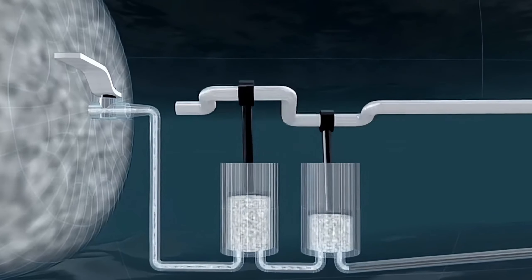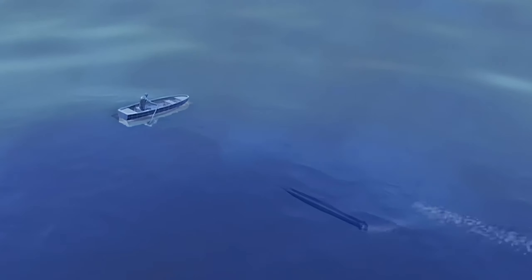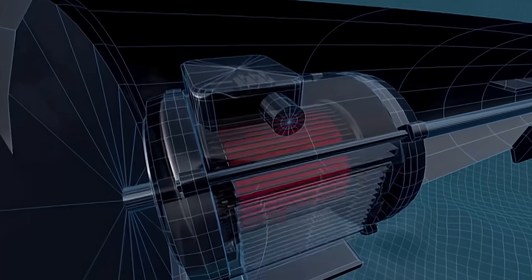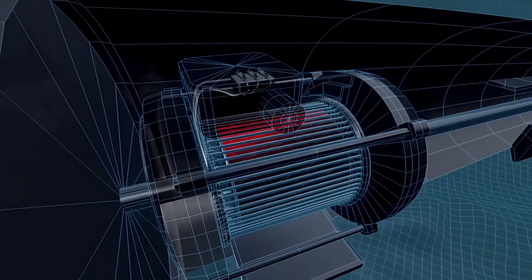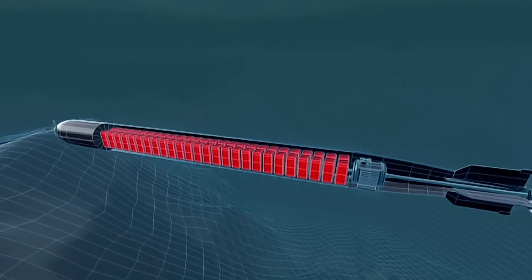At this point, the legendary weapon — the torpedo — emerged. It was powered by compressed air. When fired, an internal valve would open, releasing air to propel two plungers that provided forward motion to the torpedo. However, the release of air bubbles during firing became the torpedo's Achilles heel, as the enemy could track the torpedo's path based on these bubbles and evade it.